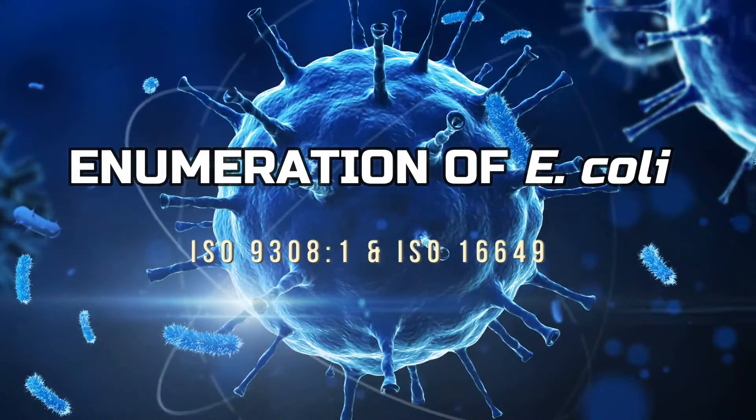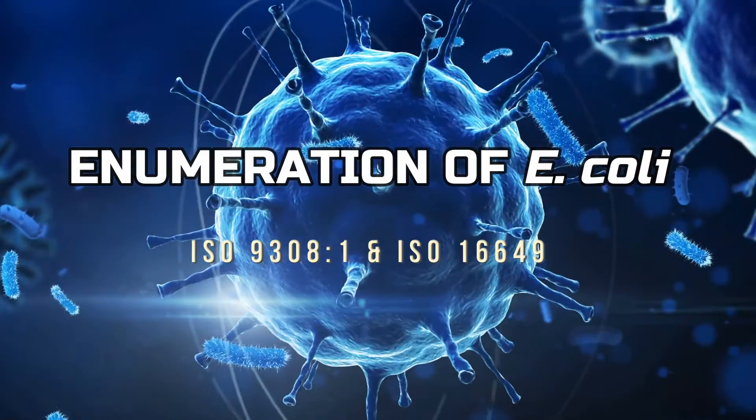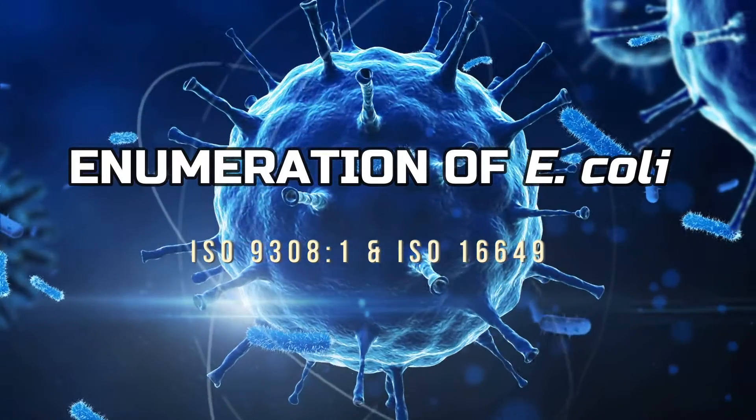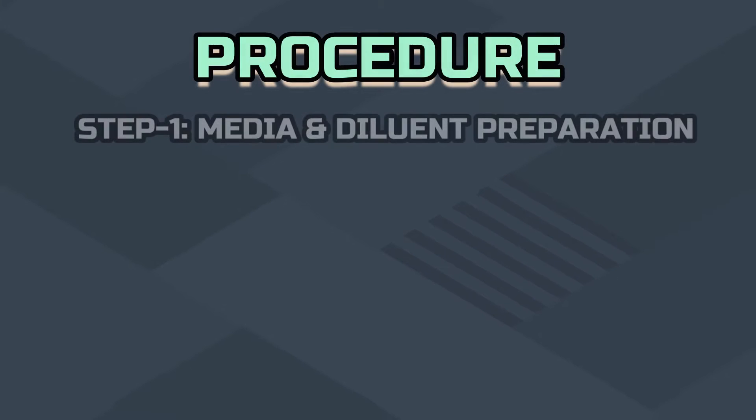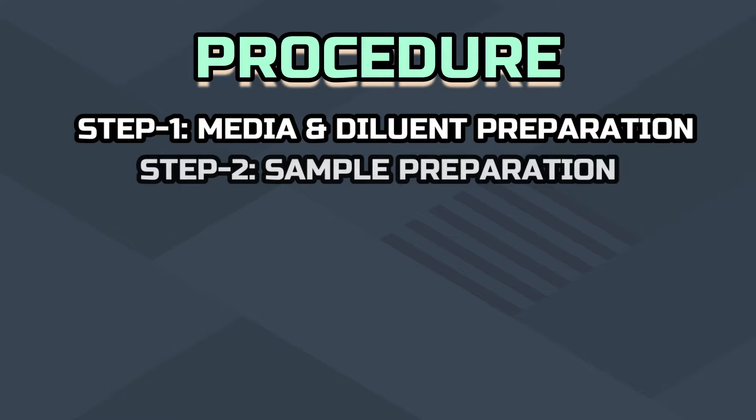Hello viewers, in this video we are going to represent a very important microbiological test which is enumeration of E. coli. Welcome to Microchames Experiments. Be with us, be a laboratory expert. We can enumerate E. coli by following seven steps shown in the display.